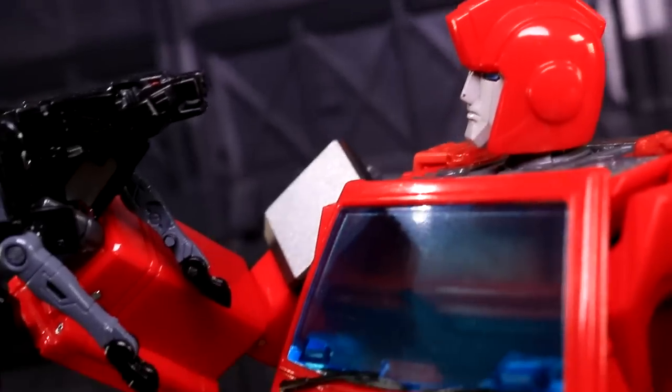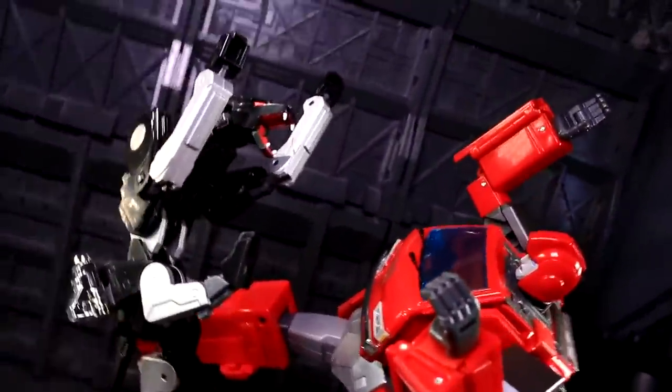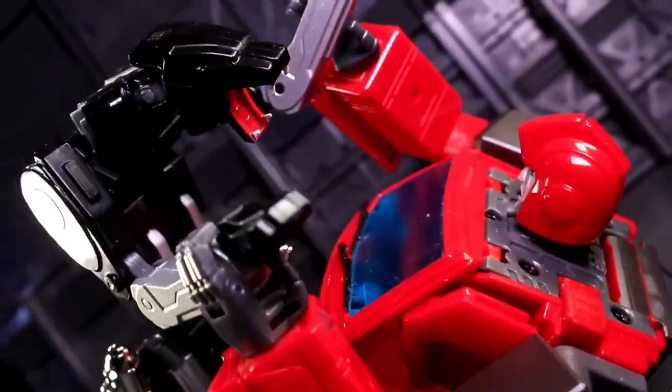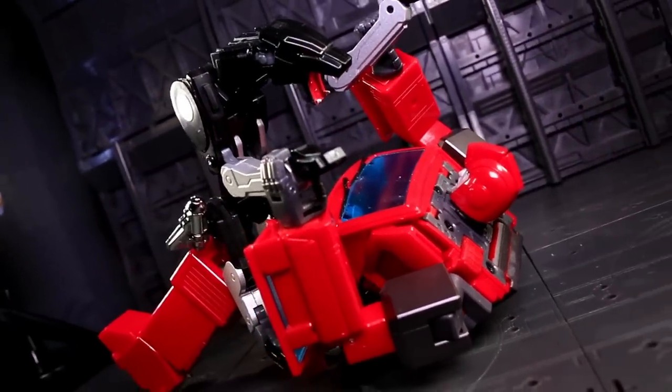There's no scenario I can see where a Masterpiece Soundwave alternative is made to hold the Ocularmax cassettes in his chest. End of line. That may well end your interest in the piece right there.